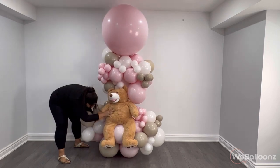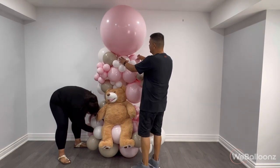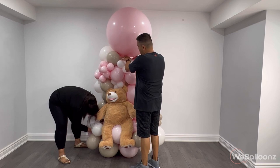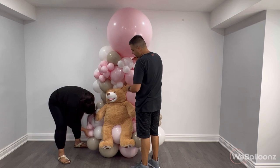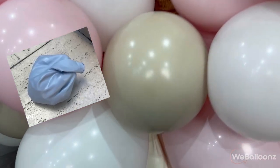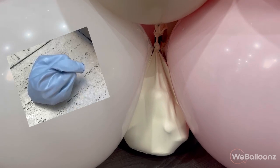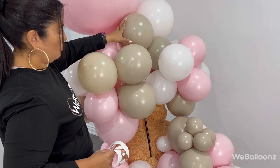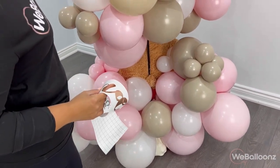Now you can see that the weight of the overall arrangement, specifically the weight of the teddy bear, is pushing the entire arrangement forward. We're going to finish this and add the weight. We make our own weights, and on the previous video we posted about how to make a pool balloon arch, we show you step by step how to create this weight. Now see how I push this arrangement and it's not going to go anywhere because we just added that weight at the bottom.